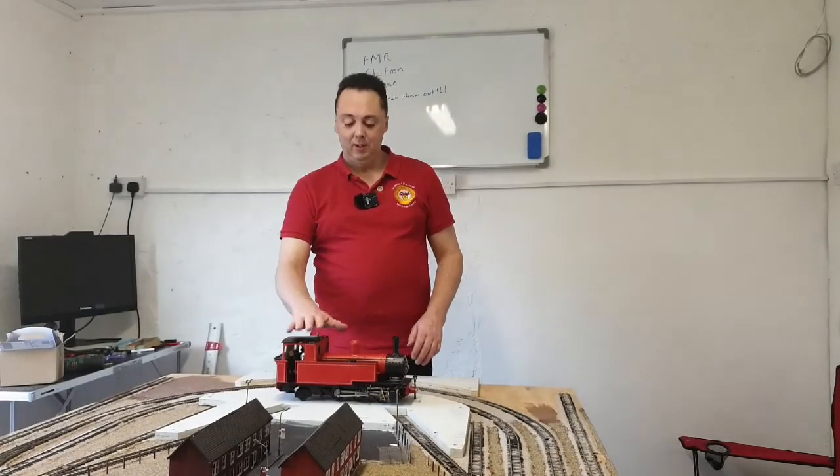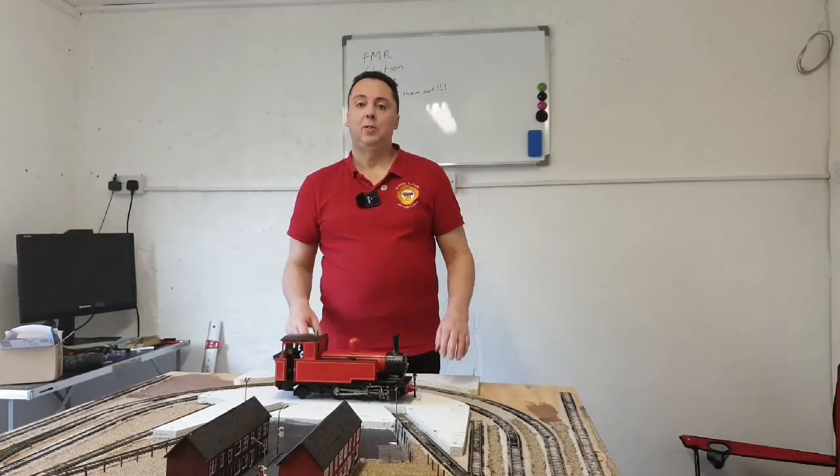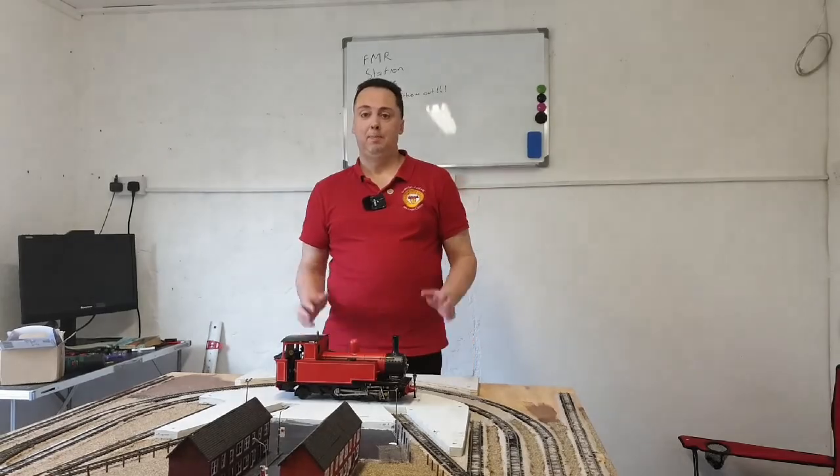Hope you enjoyed having a look at the little live steam engine and also at Railcar 20 from the Donegal Railways. Please don't forget to like, subscribe, and share. Thanks for watching — I'll see you next time, bye for now.